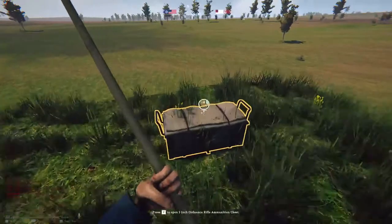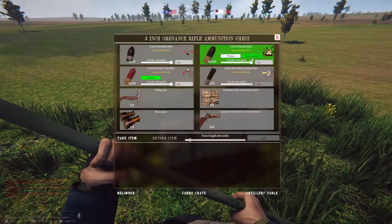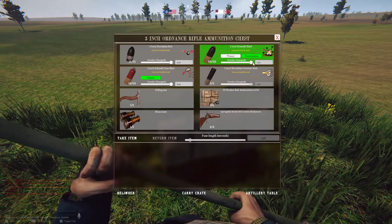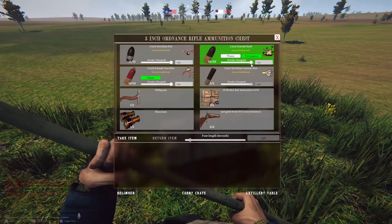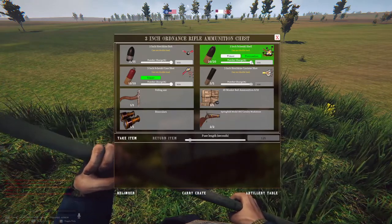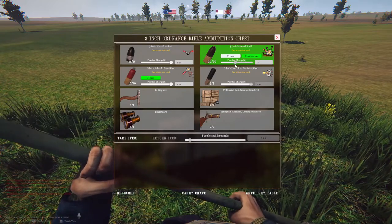We're going to do the same thing — go to the caisson — but this time I'm going to get the percussion shell out. This one doesn't have a fuse length, just a powder amount, so this just determines how far I'm going to shoot it. We'll pick a closer target, so I'll go with 55.